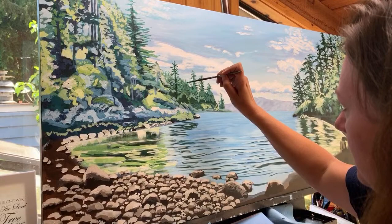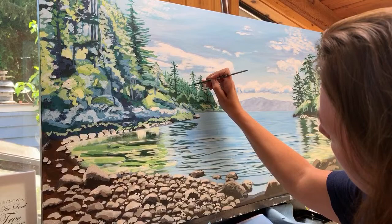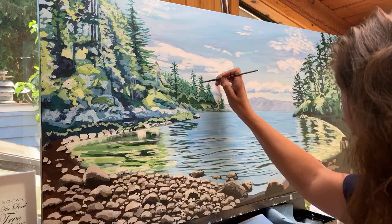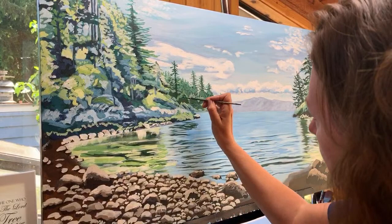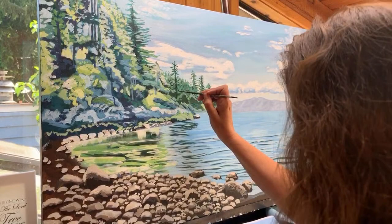I'm just putting a few little treetops back here to make it look a bit more like a forest behind there — being careful not to overdo it. Now I'm going over everything looking for the same tone, anywhere else I should use this color since I've got it on my brush. That's one of the tricks of painting more quickly — just use what you already have on your brush in as many places as you can find on the canvas.